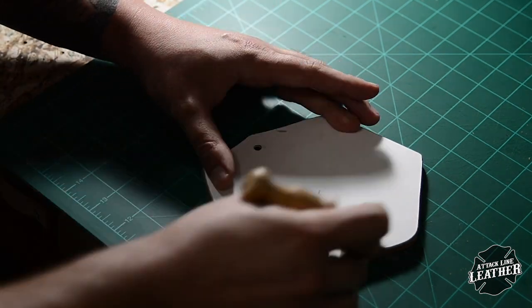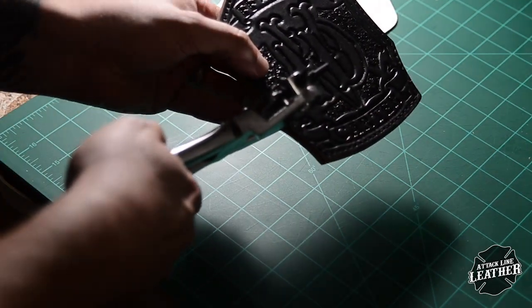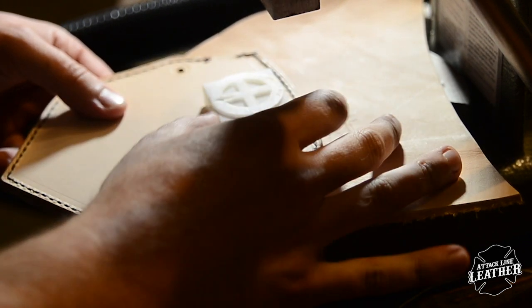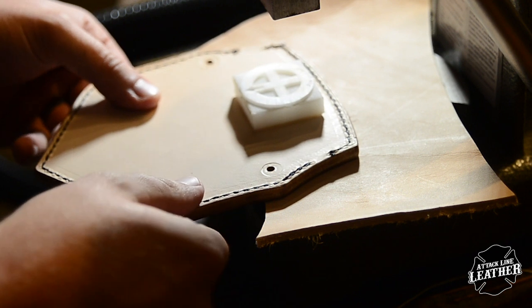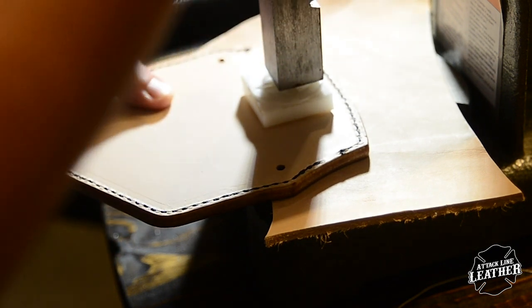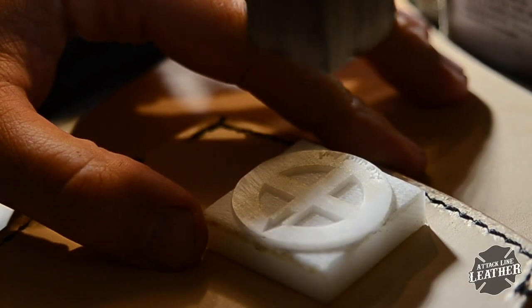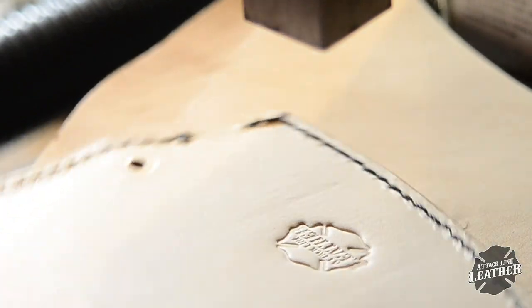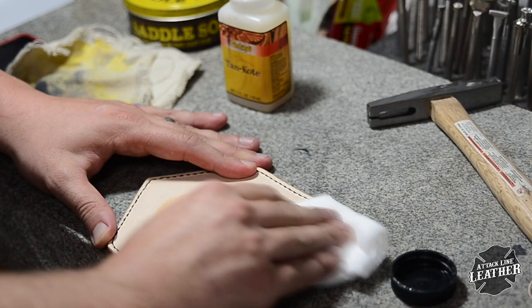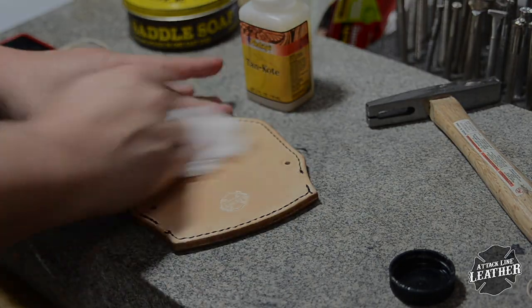After I finish the edges, I use the aligning holes in my template to mark and punch for the mounting screws. The last thing I do is give the shield one more layer of tan coat — again, this is to protect the shield from moisture. And she's done.